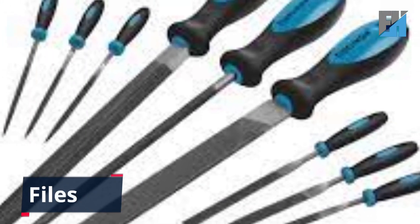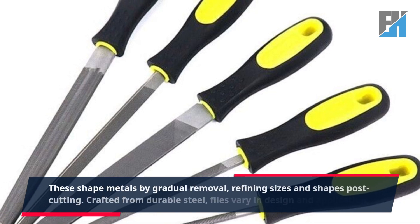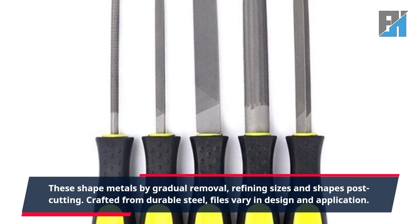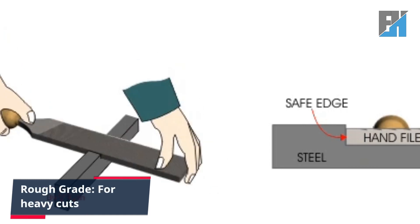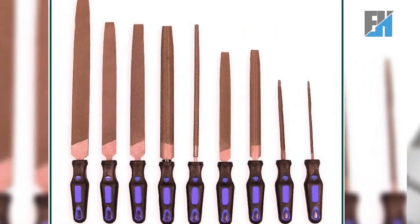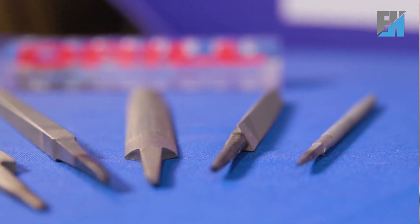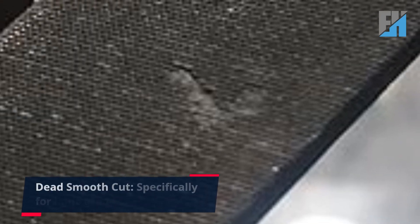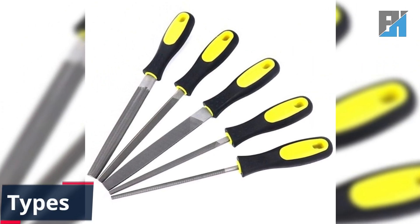Files shape metals by gradual removal, refining sizes and shapes post-cutting. Crafted from durable steel, files vary in design and application. Grades include: rough grade for heavy cuts, bastard grade for medium cuts, second grade for light cuts, smooth grade for finish cuts, and dead smooth grade specifically for light finish cuts.